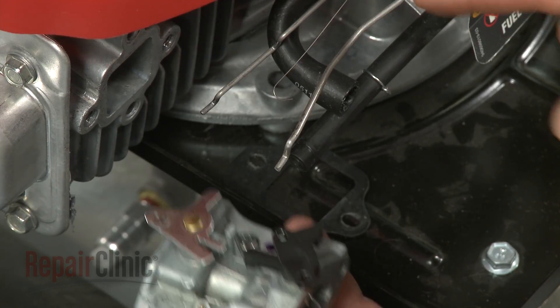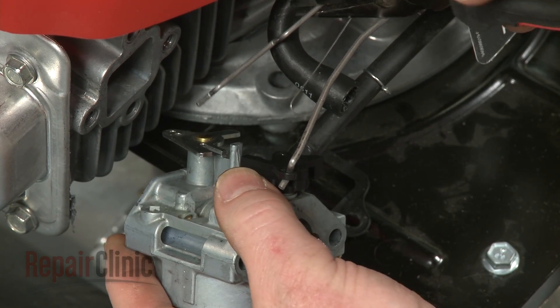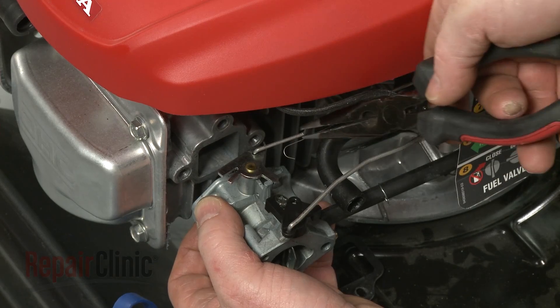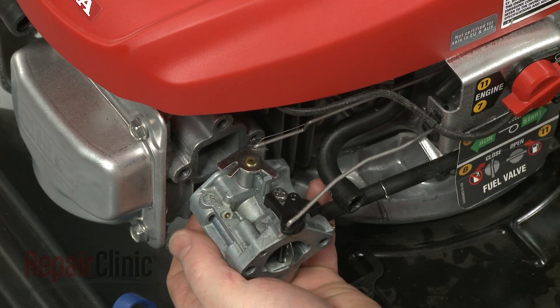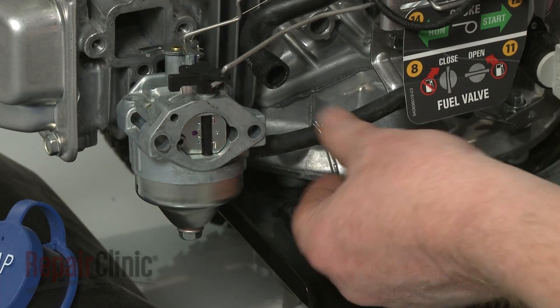Reinstall the carburetor by first inserting the choke rod into the choke lever, then insert the governor rod into the throttle lever. Reattach the governor return spring. Reattach the fuel line to the carburetor and secure it with the retaining clamp.